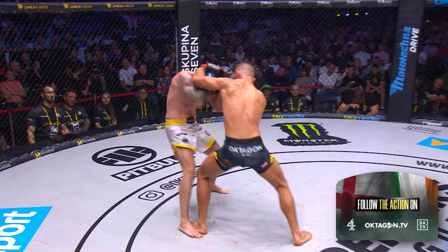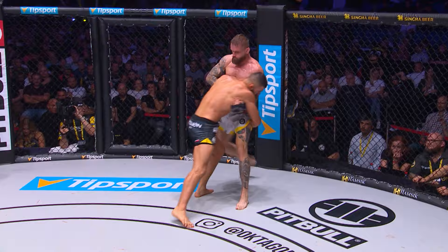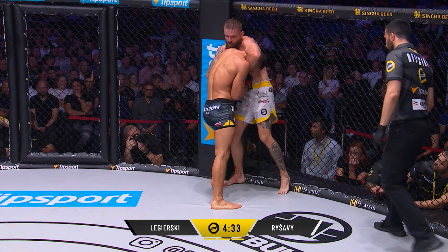Look at the tips for odds — Legerski four to one, almost five-to-one favorite. Working his way inside, looking for that neck. Again, Legerski aware of it.